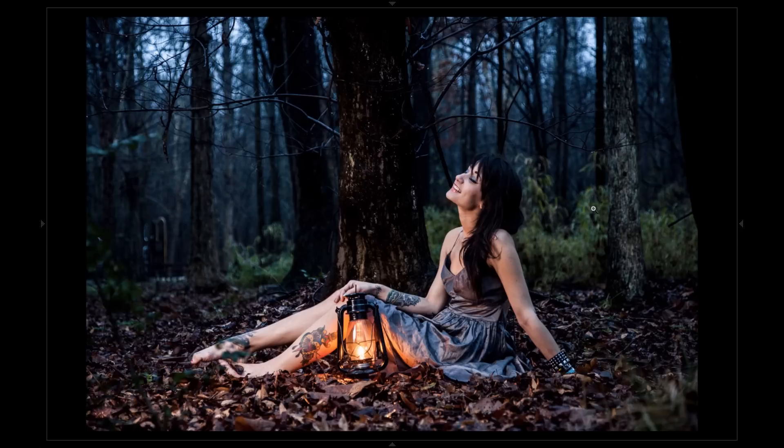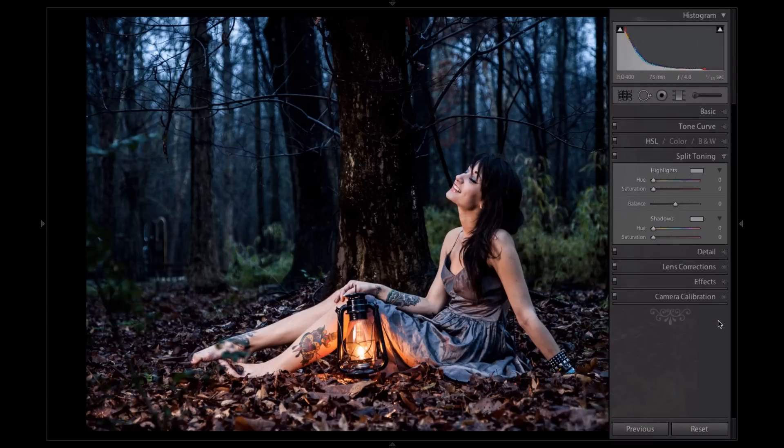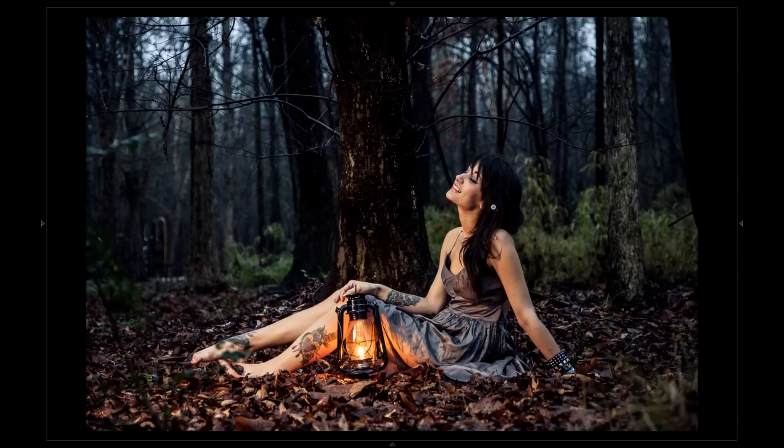That all comes from using the tone curve and a little bit of split toning. As I've shown you before, split toning adds a color cast to your highlights and shadows. So I'm going to add a little bit of warmth in the highlights, set that up to a decent amount of saturation, and just a hint of the same down in my shadows. So that's a lot warmer — that's kind of closer to where I would want the image to be out of camera.